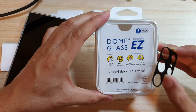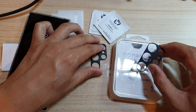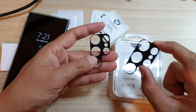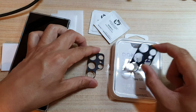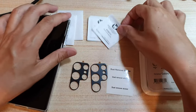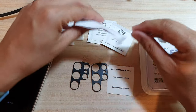You get two packs inside this box. You only need one — if one of them is damaged later on you can use the second one to replace it. Also inside this box you get the dust remover stickers, the alcohol wipe, and the dry cleaning cloth.